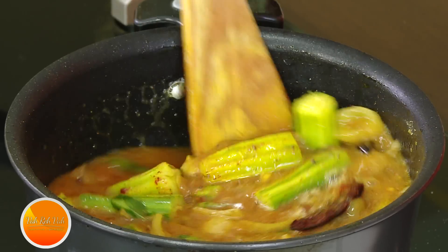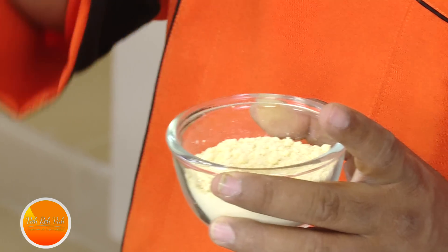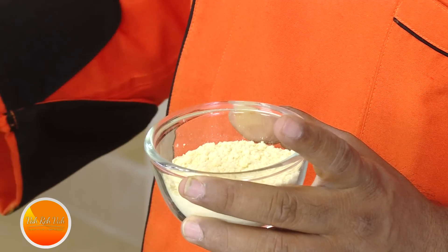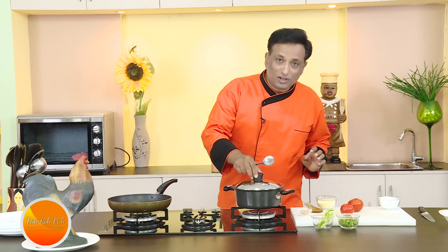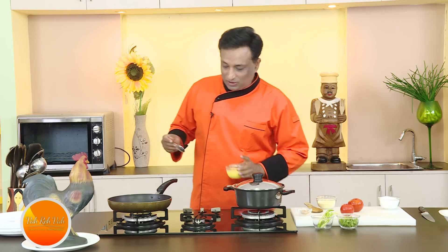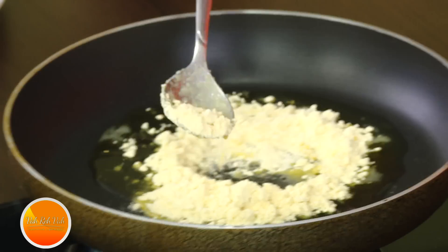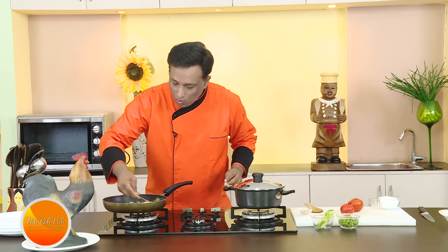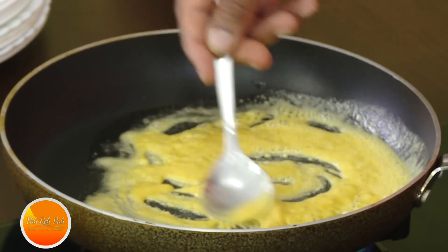Since we are not going to use tuar dal — what we usually add to our sambar — today we're going to use chickpea flour, that is besan. If you add the chickpea flour directly it thickens, but it won't have the awesome aroma. So you dry roast it, or you can add some ghee and dry roast this chickpea flour until you get a nice flavor. I'm adding one spoon of ghee and one and a half spoons of the flour. Cook it on a very slow flame until it gets a nice golden color, and then you get a perfect aroma.